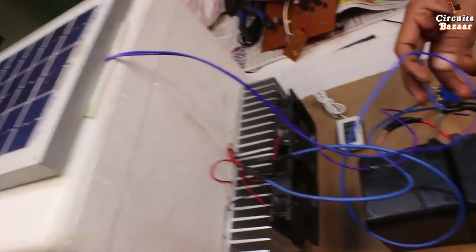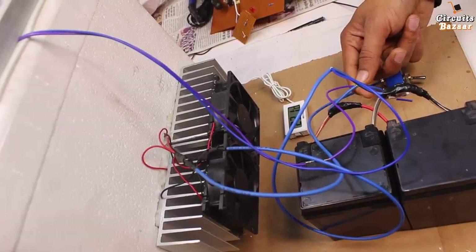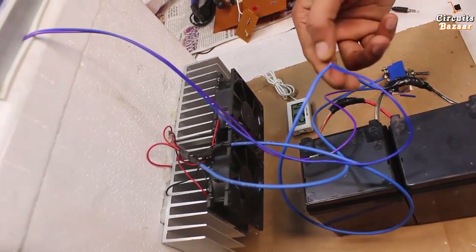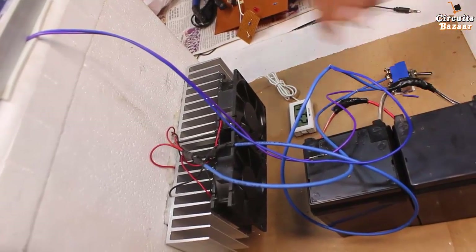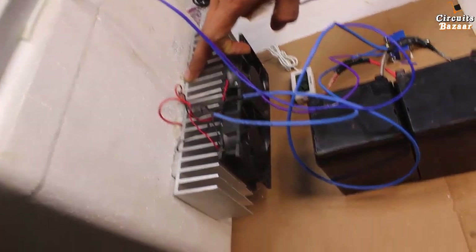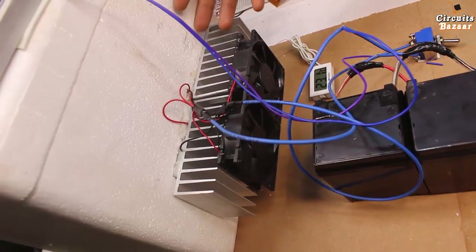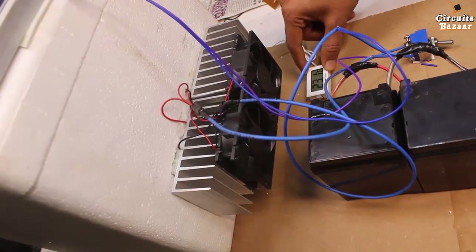The solar panel will charge the battery. If the battery gets discharged you can also manually charge it — this is the positive terminal and the black wire is the negative terminal. You can apply the positive and negative points here to manually charge the battery, because the power consumption of this Peltier plate is very high.